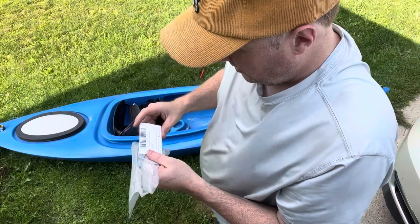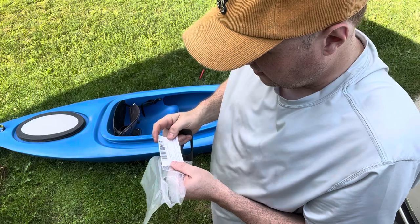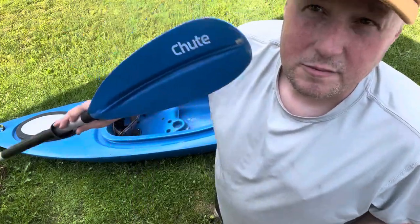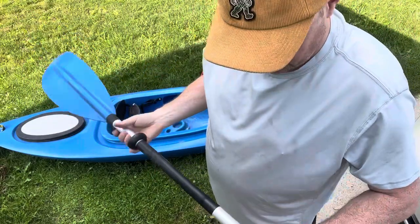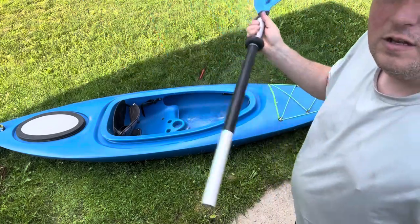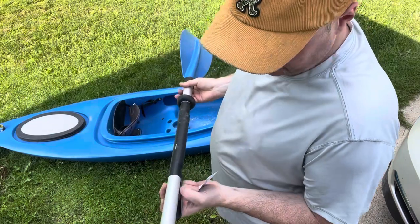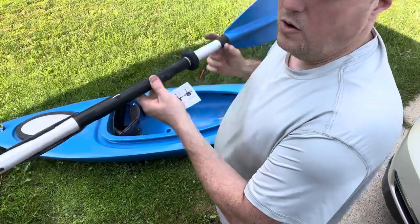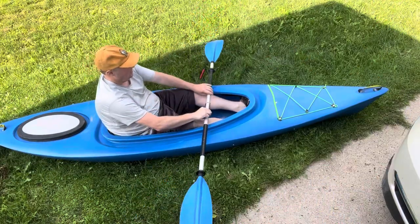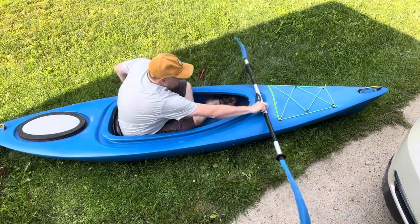This is from a company called Escape the Indoors. It comes with some hardware. I just bought standard paddles — these were from Dick's Sporting Goods. This is just a standard paddle and it does clip on there pretty good.